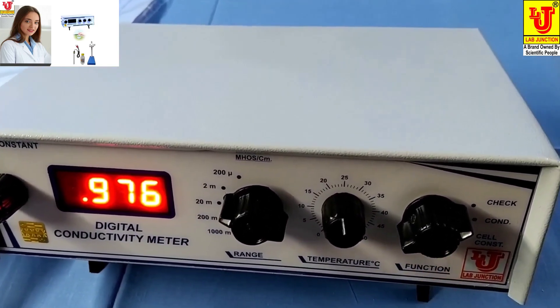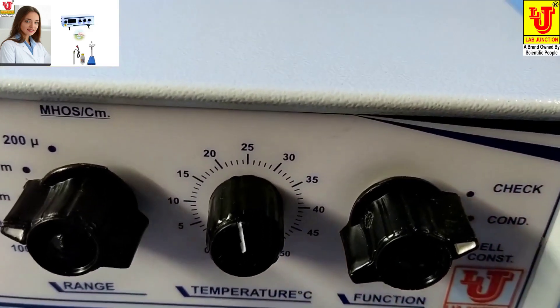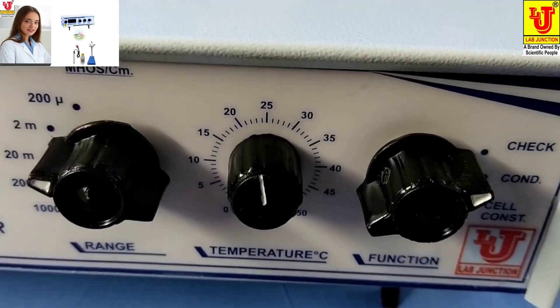In the function control, three positions are there: check, conductivity, and cell constant.